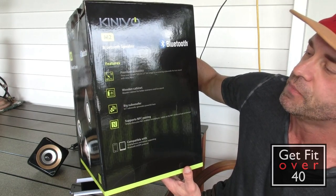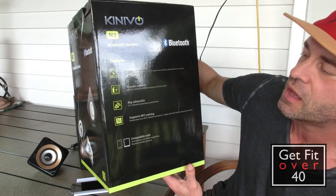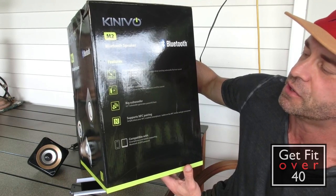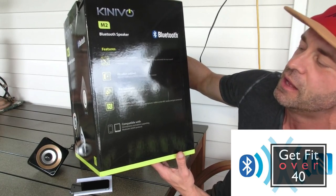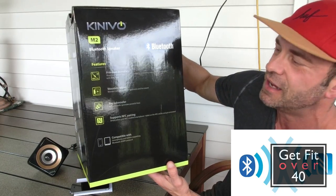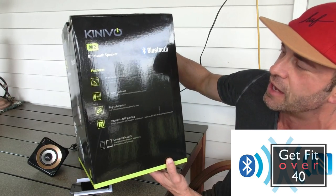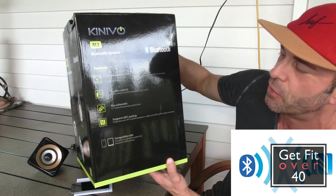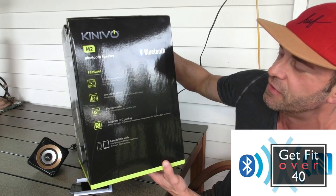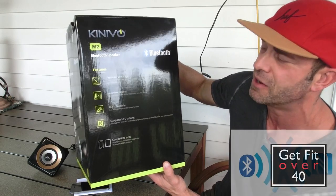Wooden cabinet — probably particle board, I would imagine. A big six and a half inch subwoofer generates powerful bass. It supports NFC pairing, which isn't an iPhone feature so I can't speak much to that. It's just a different, smarter way to pair the device — a little easier than Bluetooth, although Bluetooth pairing is not difficult.